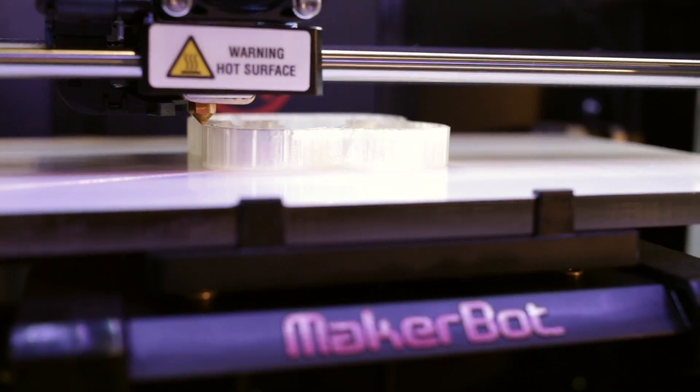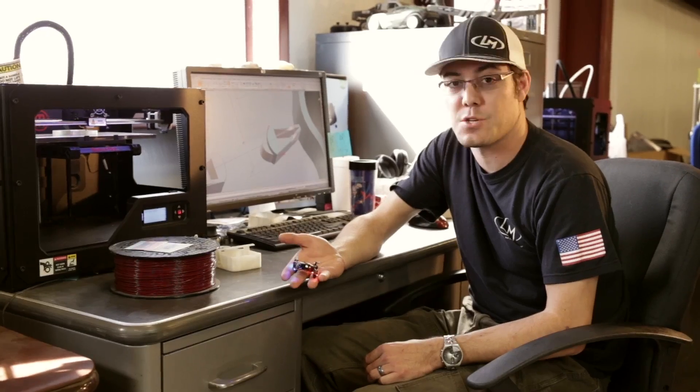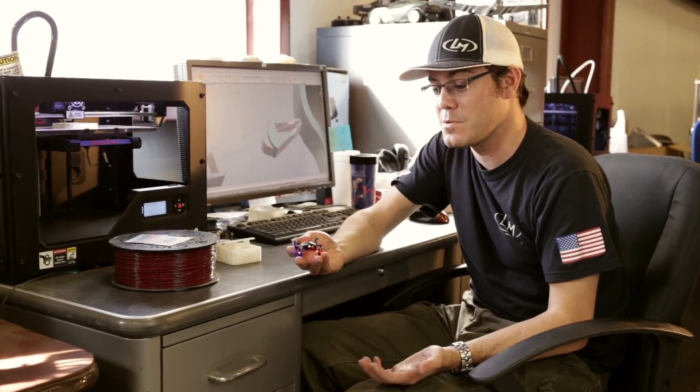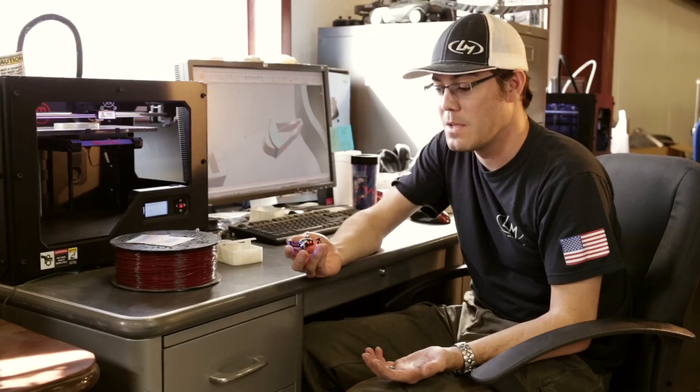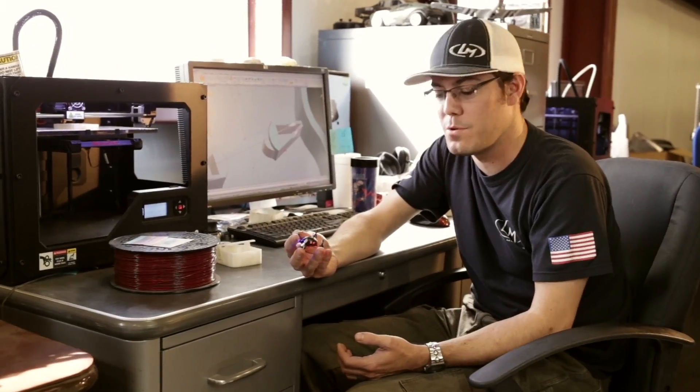Right now I'm working on building a 3D printed case for these things, because as you can see they're extremely tiny. They're pretty easy to slip in a bag or your pocket, but you might break a prop or bend the board a little bit — you don't want to do that.